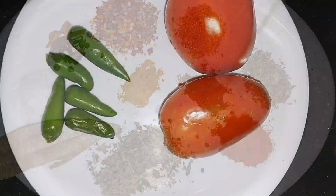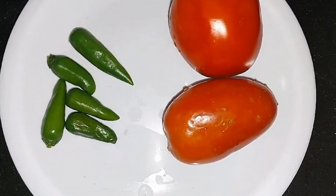1 teaspoon haldi. Now I have 2 tomatoes and 5 green chilies — I will make them into a puree.